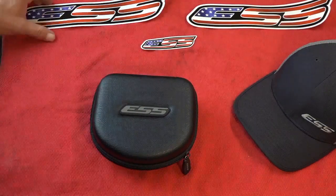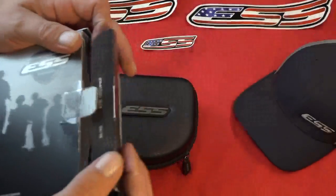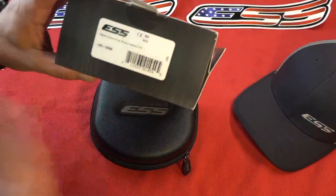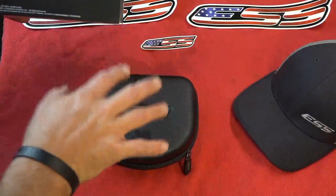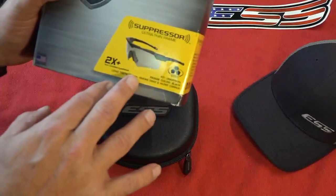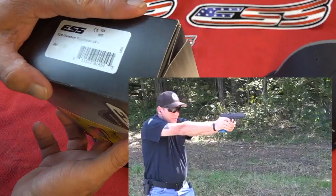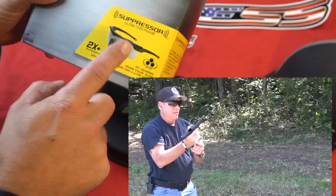Here's the box it came in - this is the Crossbow Suppressor Series two-times, meaning there are two different pairs in here, which is really cool, with three different lenses. If you're looking for a part number, that's 740-0388. Very excited.